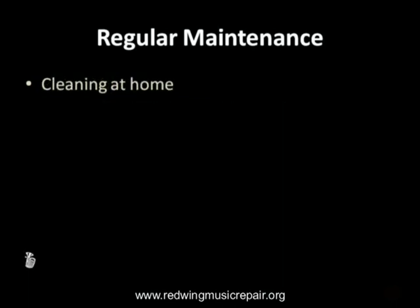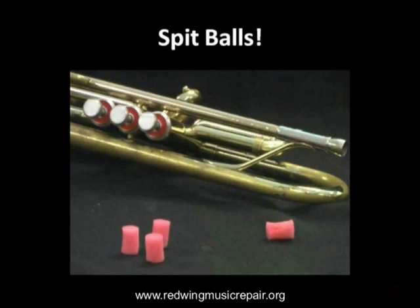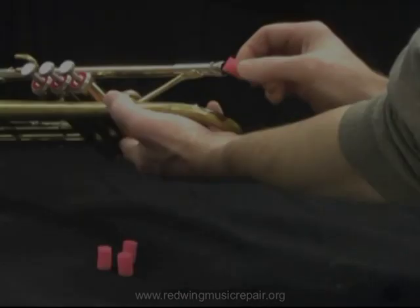It is very common for students to purchase tube brushes so their instrument can be disassembled and bathed at home. Our feeling is that this often results in unwanted, expensive, and unnecessary damage. Therefore, we recommend spitballs as an alternative. Sponge spitballs have been around for years, are economical, easy to use, and do not require disassembling the instrument.